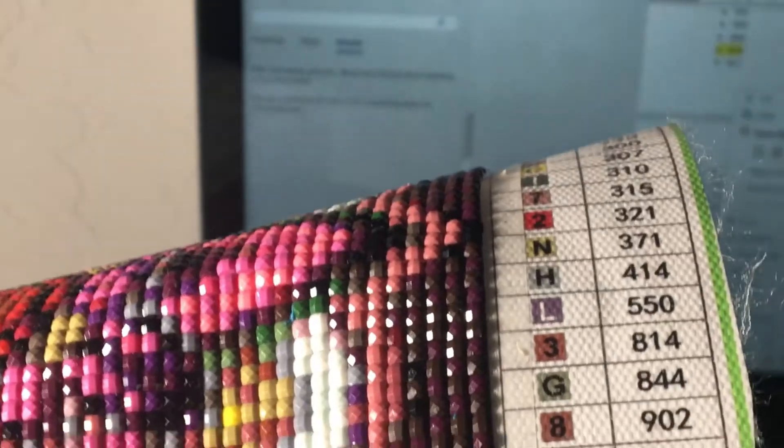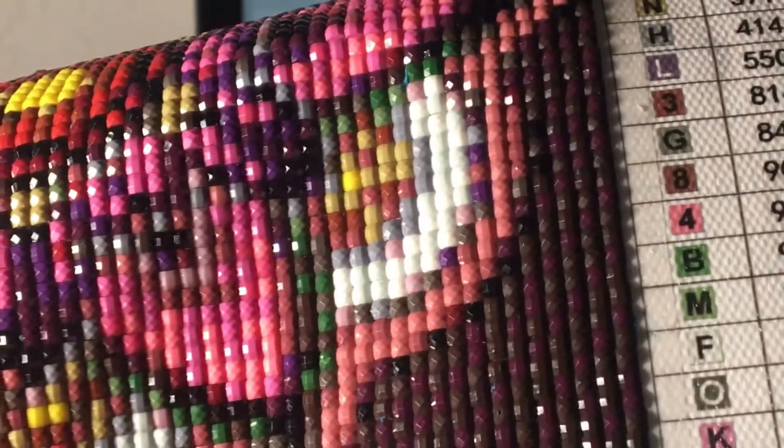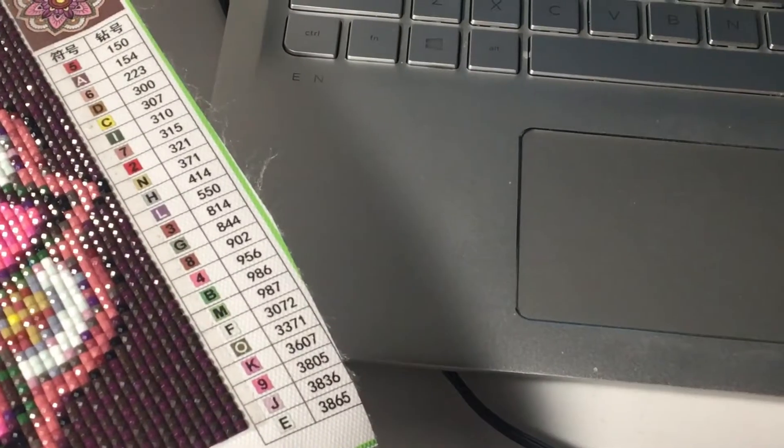I have 3371. 3607 — no. 3805 — no. 3836 — no. 3865 — I do have that. I just realized these are squares and I've only done rounds, so I'm going to pull out number 814 and check.